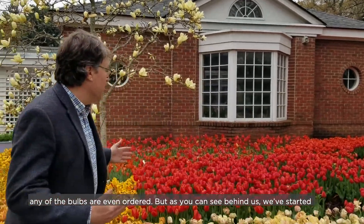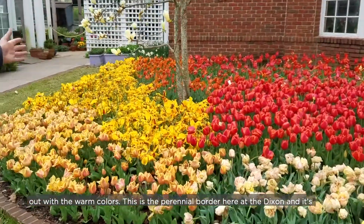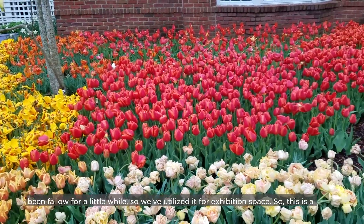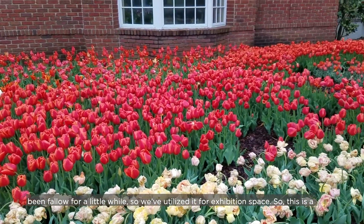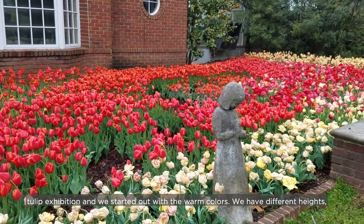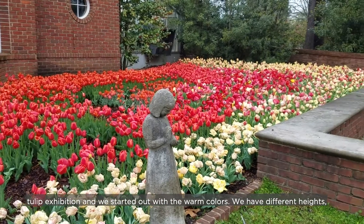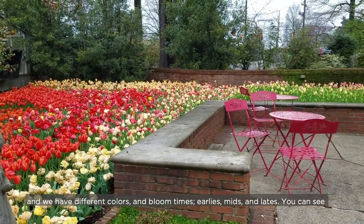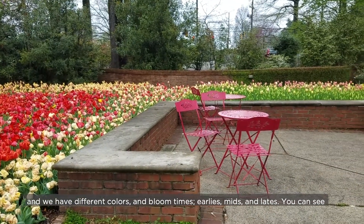As you can see behind us, we started out with the warm colors. This is the perennial border here at the Dixon, and it's been fallow for a little while, so we've actually utilized it for exhibition space. This is the tulip exhibition, and we started out with the warm colors. We have different heights, different colors, and bloom times — earlies, mids, and lates.